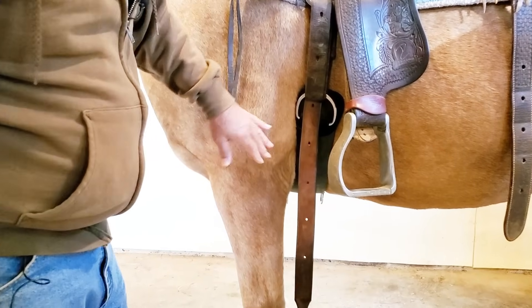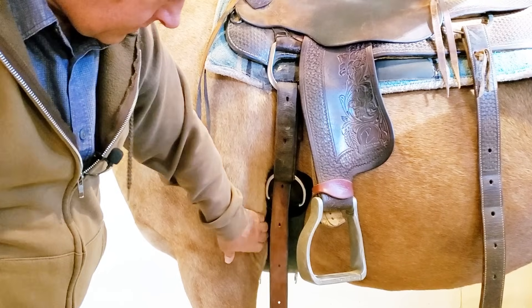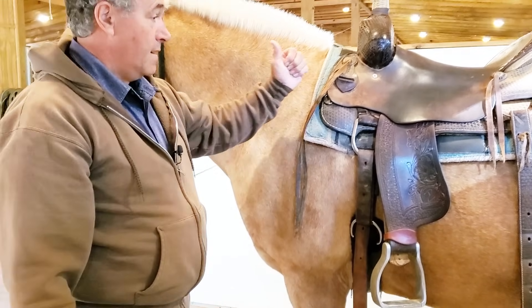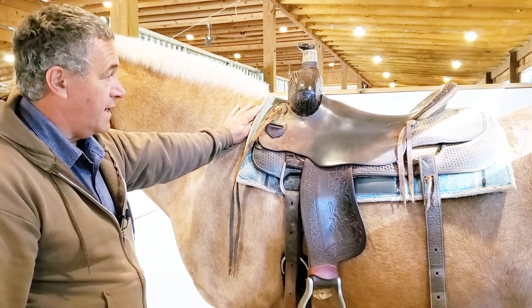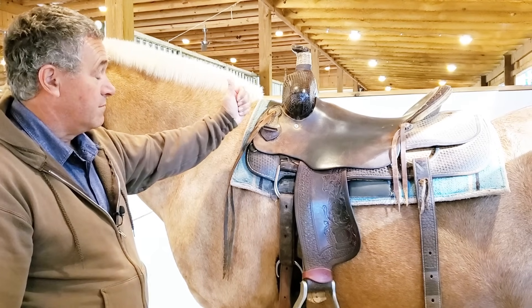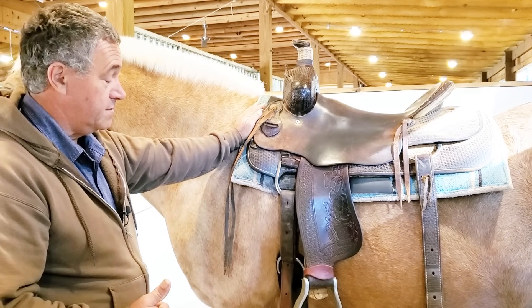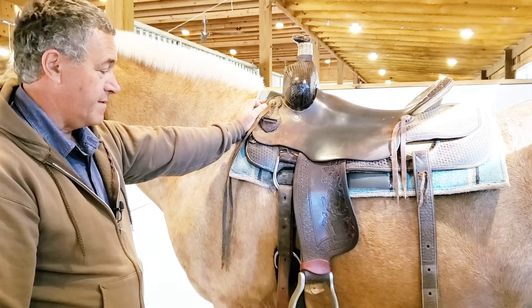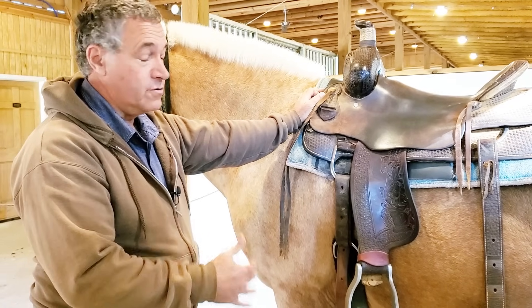Another thing to be aware of because of where the girth sits on him: I wouldn't want this ring hitting his elbow as his leg goes forward and back. So this saddle and arrangement is not ideal for him. If he were your horse in the riding condition you were going to keep him in long term, you would probably order a special saddle to fit just him. But in this situation, what fits him today is not going to fit him next week — I would have to make a change.